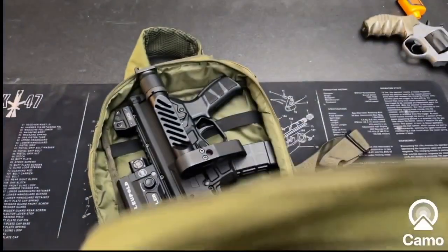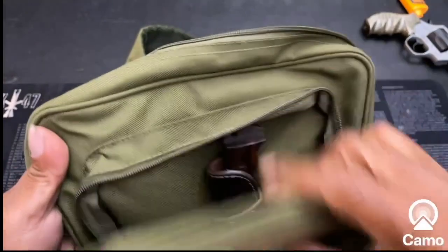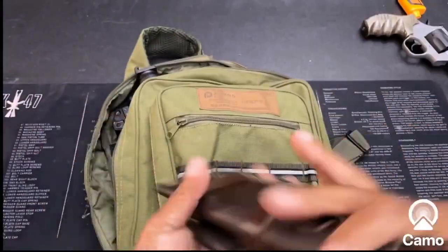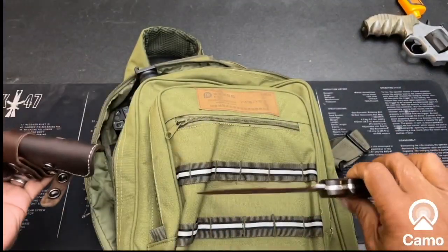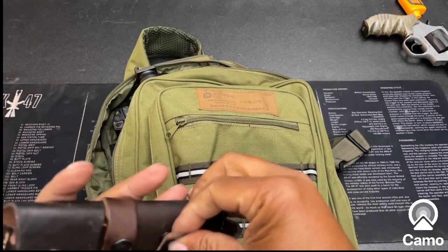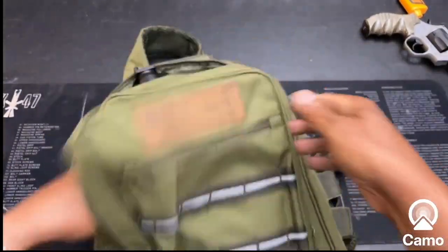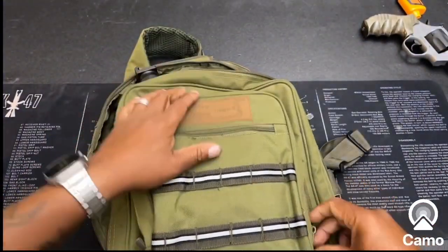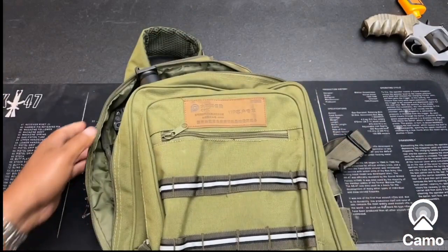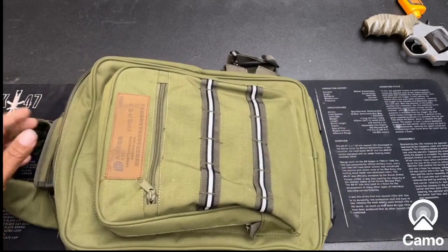You have your pockets here. Let me look in here — oh yeah, we have another magazine, and we have a knife that I need to clean off. This knife got in contact with a little bit of moisture. But like I said, this is a pretty cool bag.